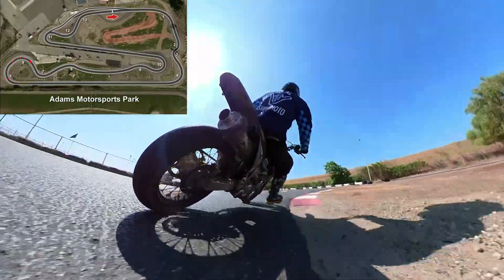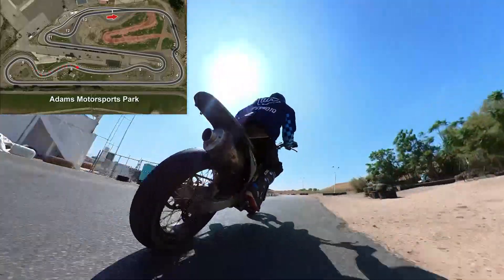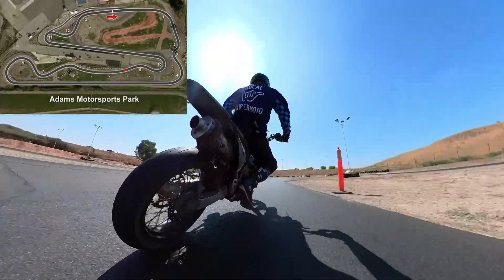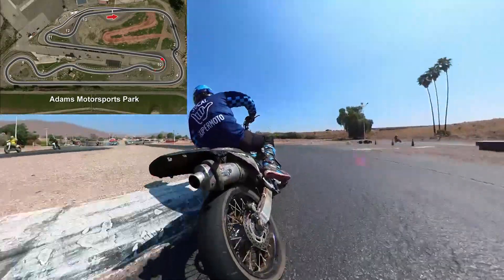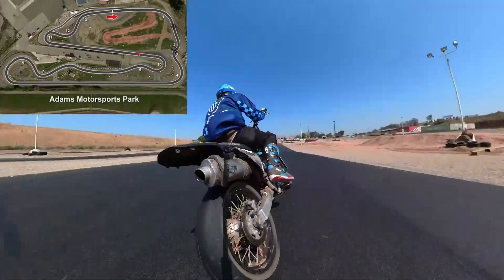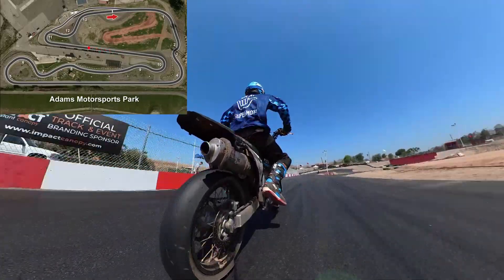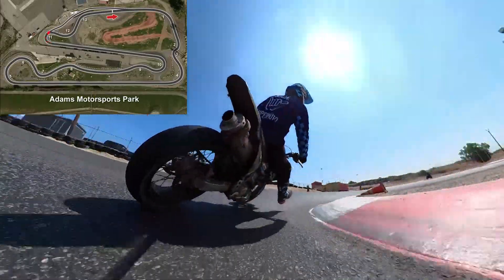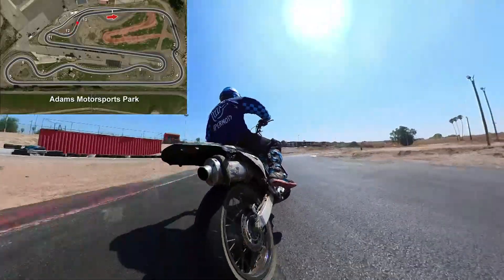So those are the brake markers. Now, you see how I turn in wide right there? Racers won't do that — it's not because it's slow, it's because it opens up a passing lane. So seeing faster riders, they will tend to not turn in wide there. Use that as a passing opportunity to kind of pass everybody else.